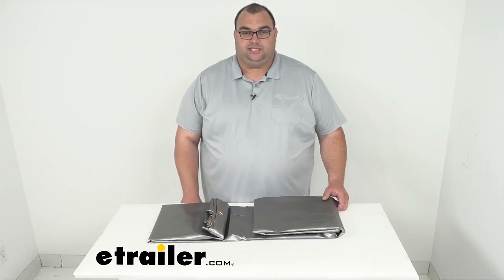Hello neighbors, I'm Steve here with eTrailer.com. Today we're looking at the Gorilla Heavy Duty Tarp, 16 by 16 weave, in a six foot by eight foot overall dimension, silver in color.